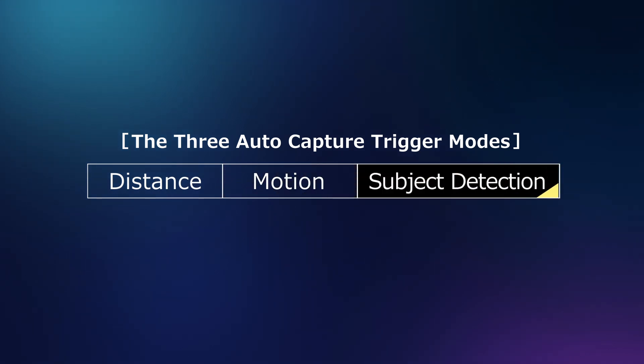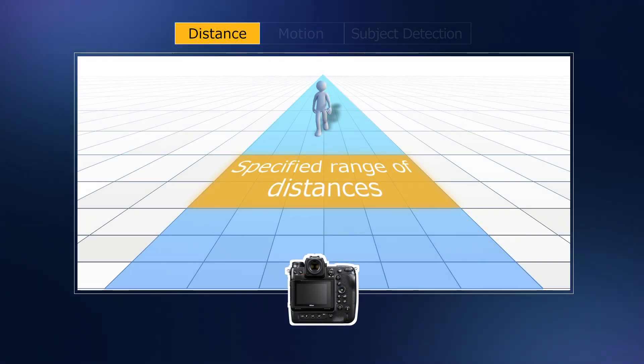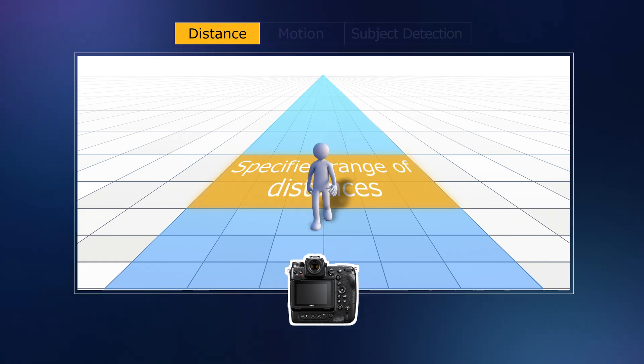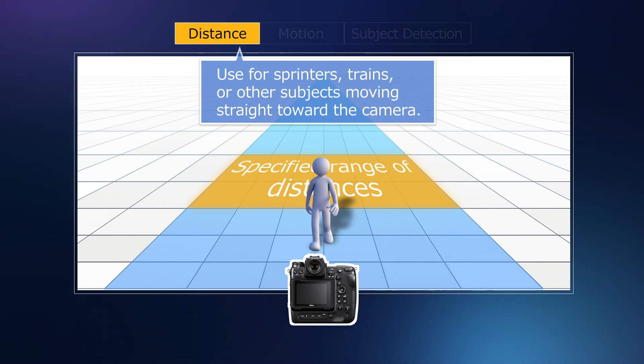AutoCapture offers a choice of three trigger modes. The distance trigger configures the camera to shoot while a subject is within a specified range of distances. It's perfect for trains or sprinters coming straight at the camera.